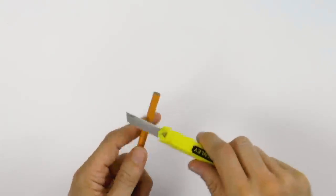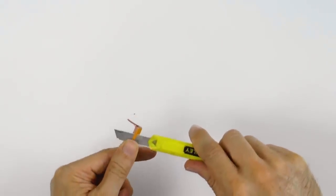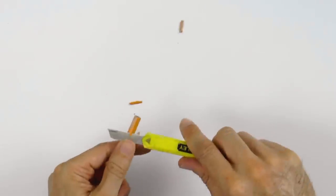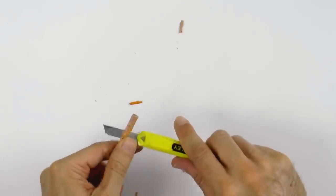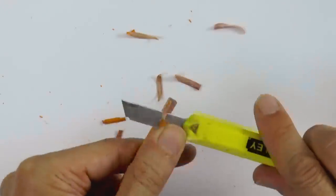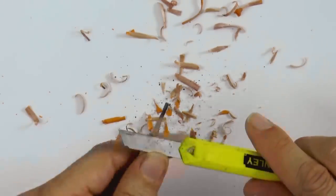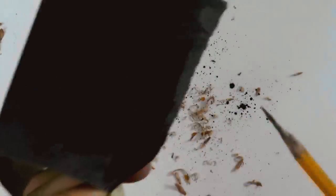The first thing we will do is sharpen the pencil like an artist — not with a sharpener but with a knife to expose a longer lead. Do this very carefully, always with movements away from you. If you want to learn how to sharpen it properly, watch my video 'How to sharpen a pencil like a boss.' We sand it and clean it and here it is, ready for battle!